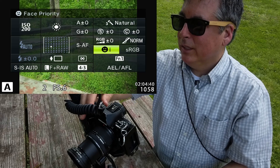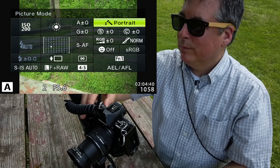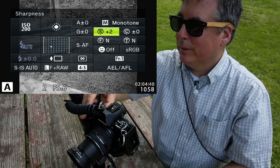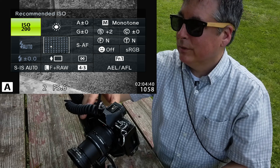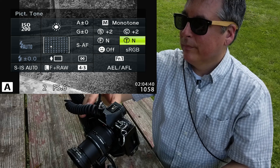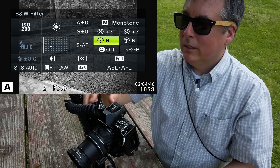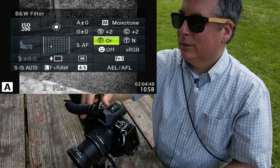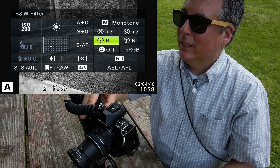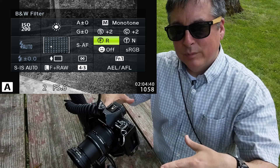I'm going to turn off face detect, then go into monotone and crank the sharpness up and the contrast up to plus two. Since most of the foliage here today is green, I'm going to use a red filter — the opposite of green — to make the grass and foliage a little bit darker.